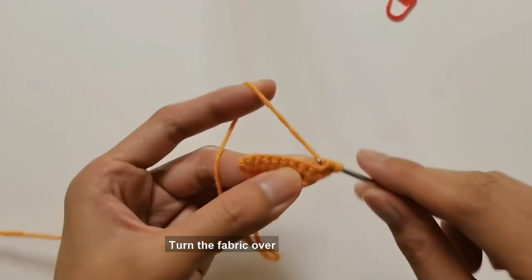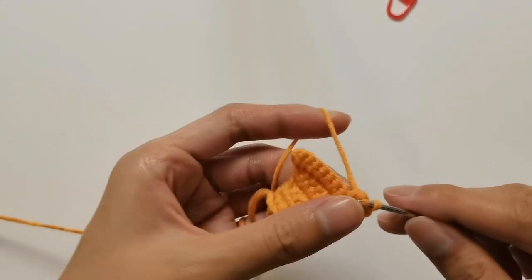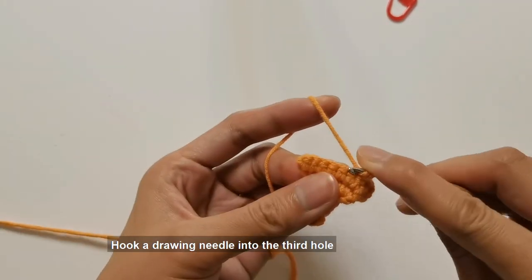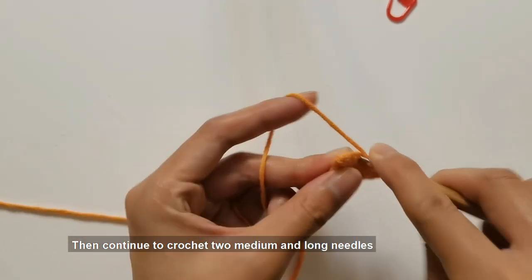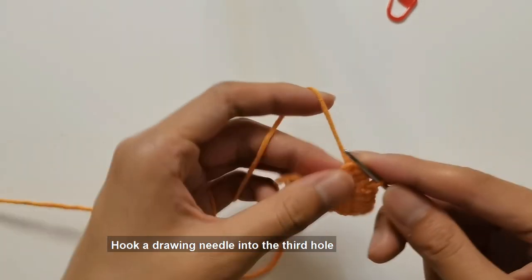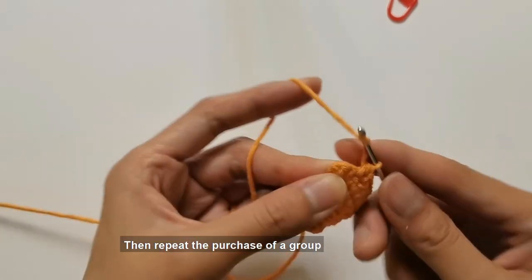Turn the fabric over and hook and weave two long needles. Hook a drawing needle into the third hole, then continue to crochet two medium and long needles. Hook a drawing needle into the third hole again, then repeat to purchase another group. Control a standing needle, then end with disconnection.